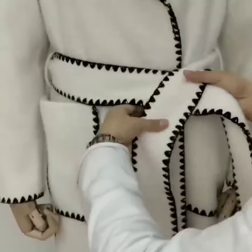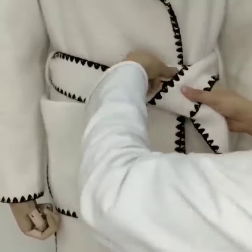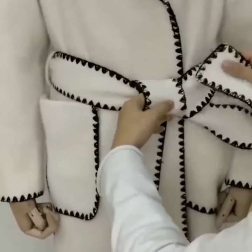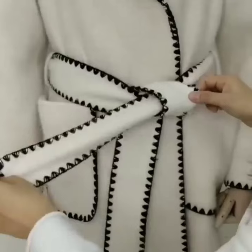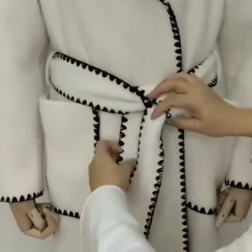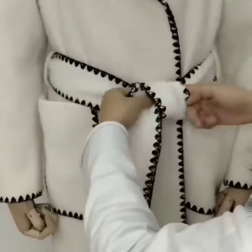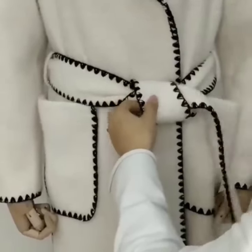Here is the next look. Tie a simple knot and make a loop and hold it. Now cross both its edges under the loop to the opposite sides. It is also very easy to do. It is a simple and beautiful look.